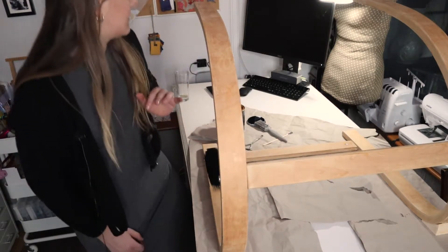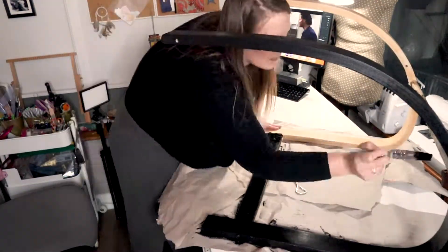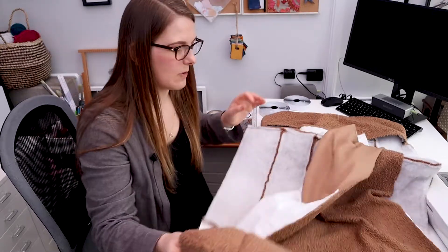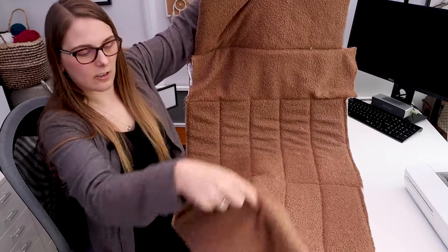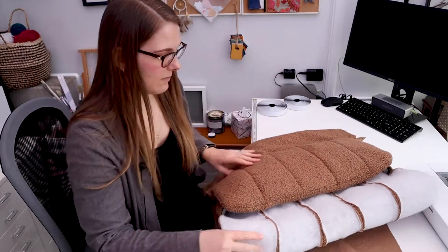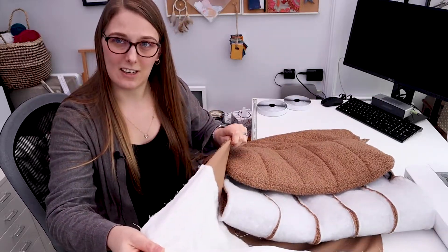My velcro has arrived from the emergency order! Just to recap where I am - it's basically just the back left to sew on. The front is all done, the underneath piece that goes over the front is done, and we have some reinforcement on some parts of the inside. Now I'm going to get the velcro on the opening and then stitch up the sides.